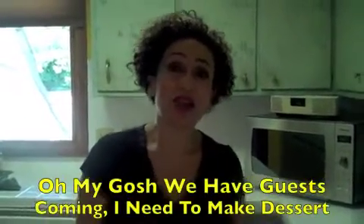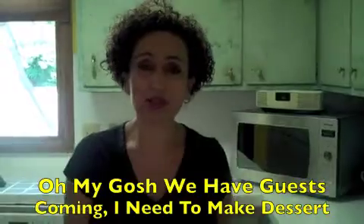Today we're going to make what I call — oh my god, I have guests coming, I need to make dessert.